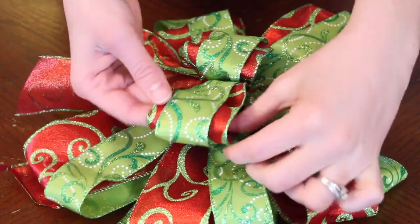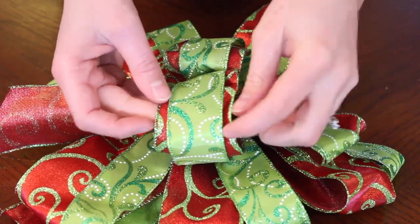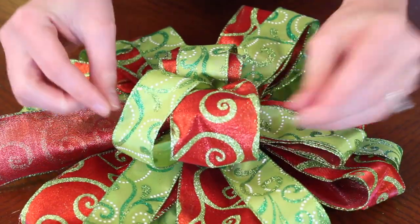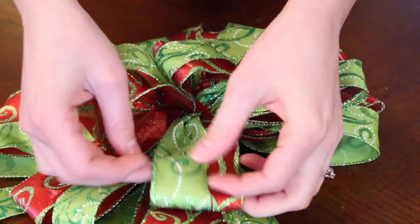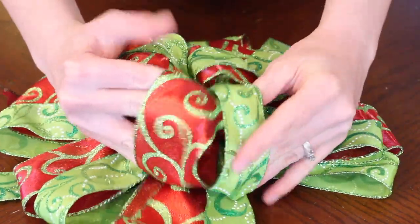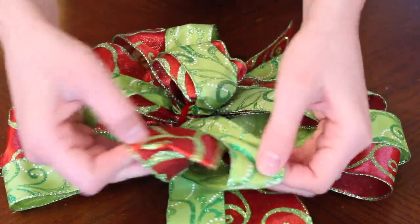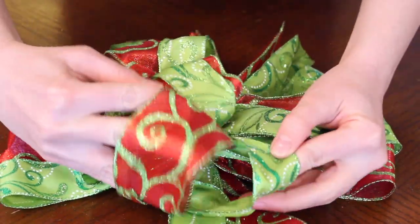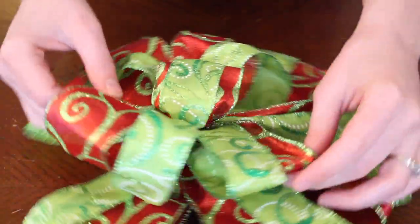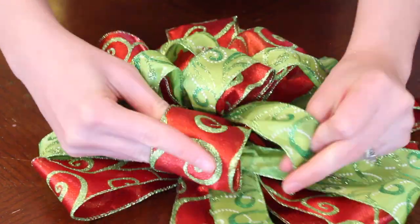At this point you're going to start fluffing your ribbon and you want to make a nice curve. Once you've added air to it, you're going to pull them apart and this is going to double up the amount of volume you have. You can leave the green ribbon on top of the red, which gives you a unique look, but pulling them apart gives you a lot of volume. Just work your way around the circle, fluffing and separating the two ribbons from each other, making them all nice and round.